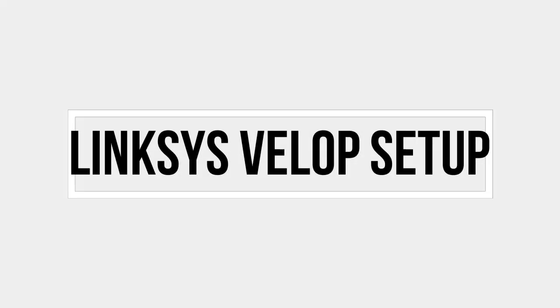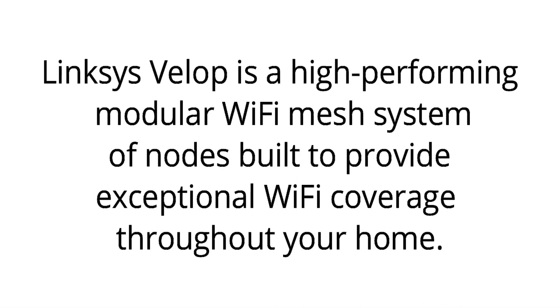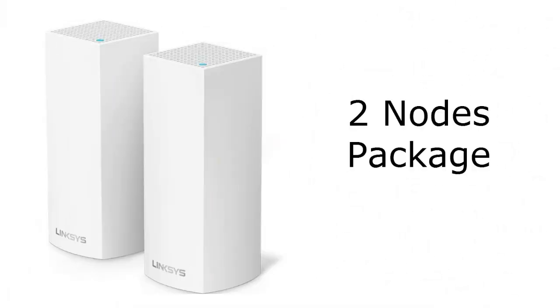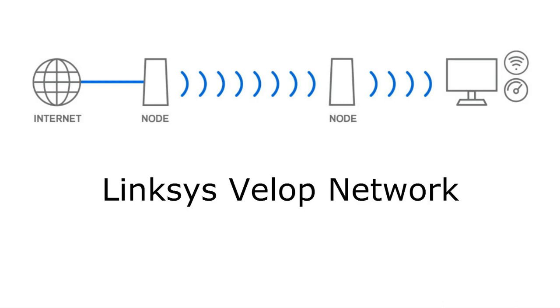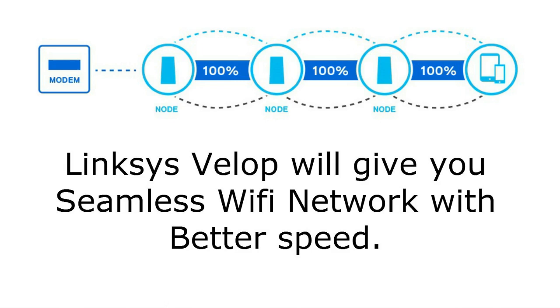Welcome to Fix Home Network. Today we will discuss the Linksys Velop setup. Linksys Velop is a high-performing modular Wi-Fi mesh system of nodes built to provide exceptional Wi-Fi coverage throughout your home. It comes in a single node package, two node package, and three node package. This system will replace your existing wireless router network at home. Using a range extender reduces Wi-Fi speed by half, whereas Linksys Velop gives you a seamless Wi-Fi network with better speed.